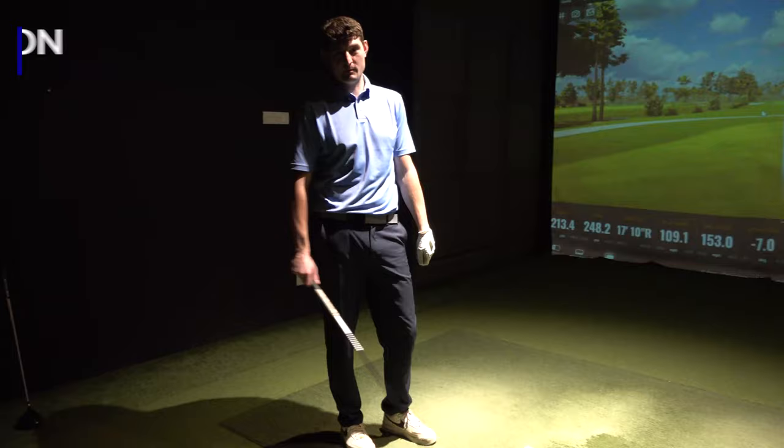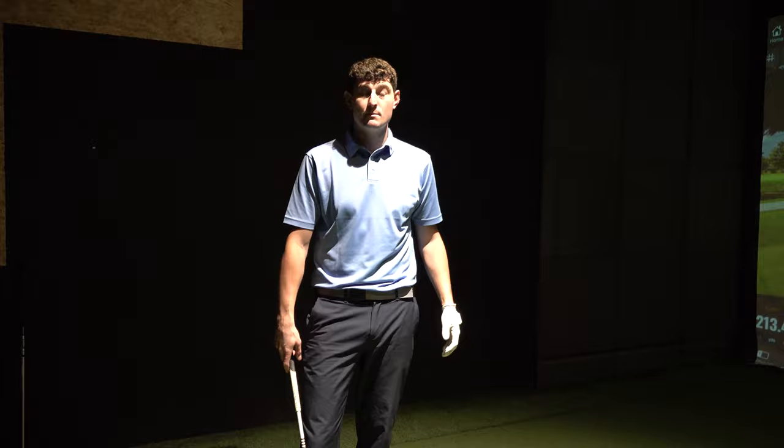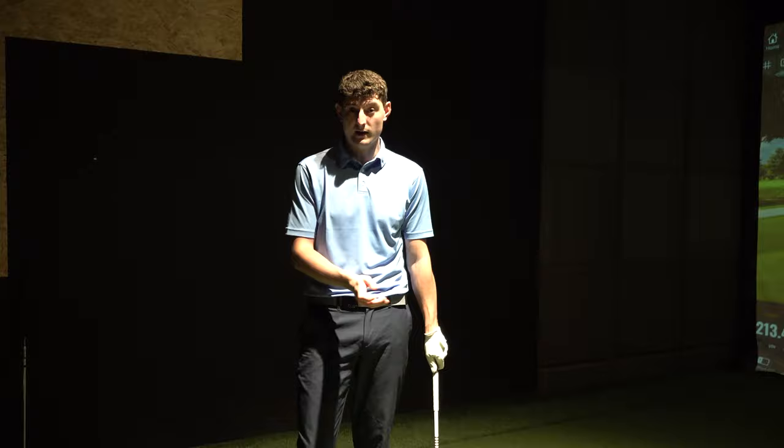So guys, I've been put under pressure, I've got to try and hit a stinger for you. When I do this, the fundamentals of my golf swing have stayed very much the same as what they would if I was just hitting a normal shot. My setup is slightly different, and basically the feeling that I get is I cut short my golf swing, both on the way back and on the way through.